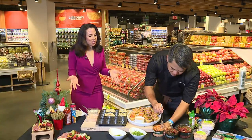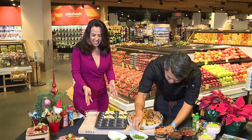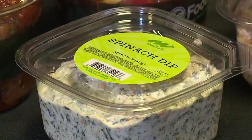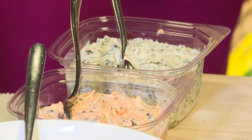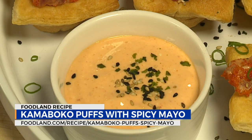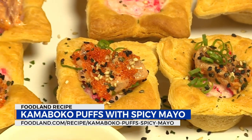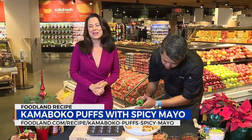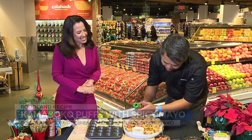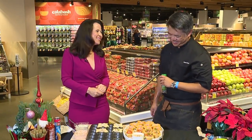As you round out all of your entertaining plans, it's way easier than it might seem. Don't forget to come get the pre-made stuff and platters. You don't have to be a chef to make all these fixings — you just have to be able to put it together. Foodland has put together all of these recipes on their website, and you can visit khon2.com to check out those recipes and many more. Happy holidays to everybody watching!